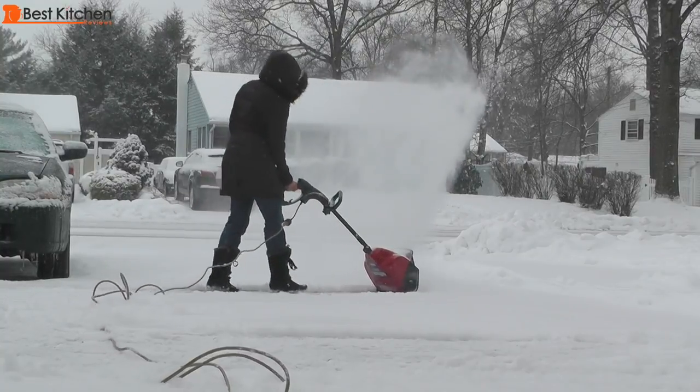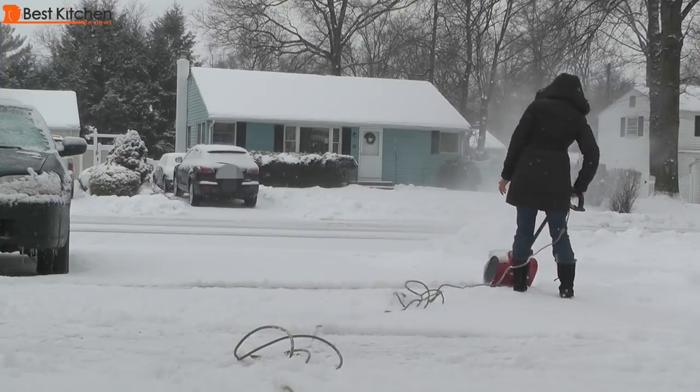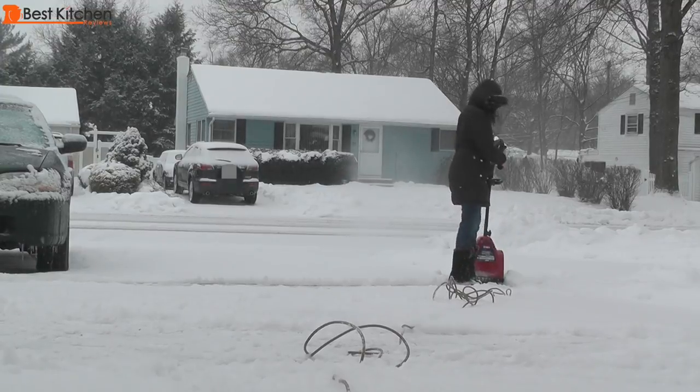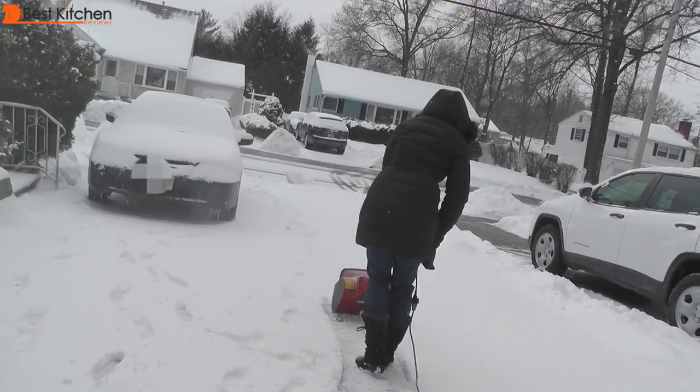As you can see, it throws the snow very far. My cord was too short. I would recommend getting a 100 foot outdoor use cord, which I'll be doing.